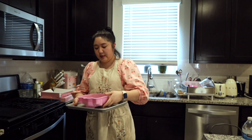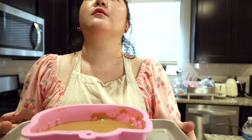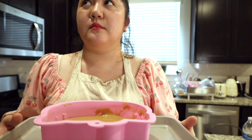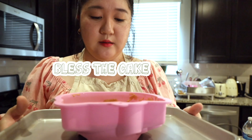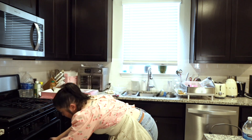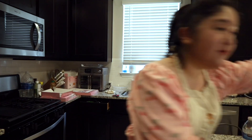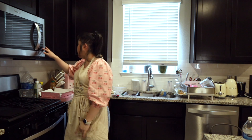Let's put it in the oven. It's going in. 25 to 30 minutes, alright. 25 to 30 minutes.